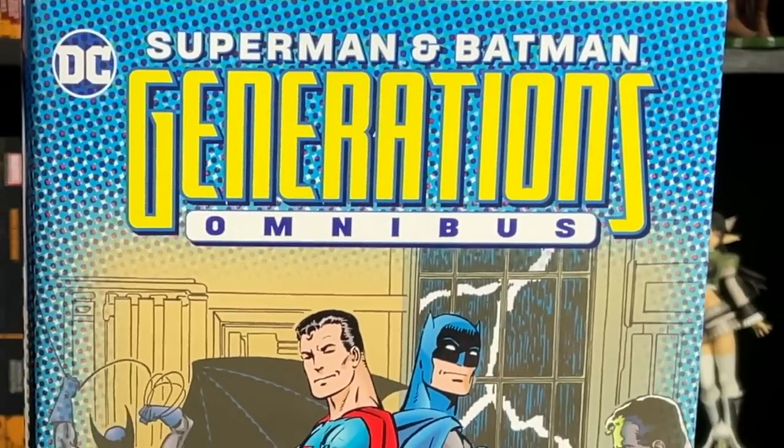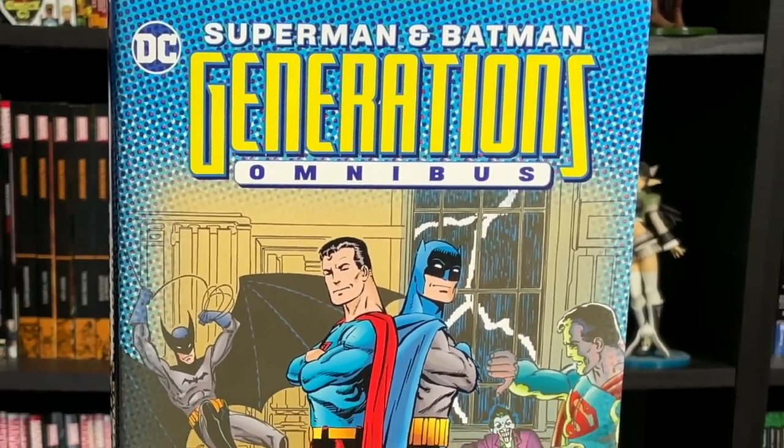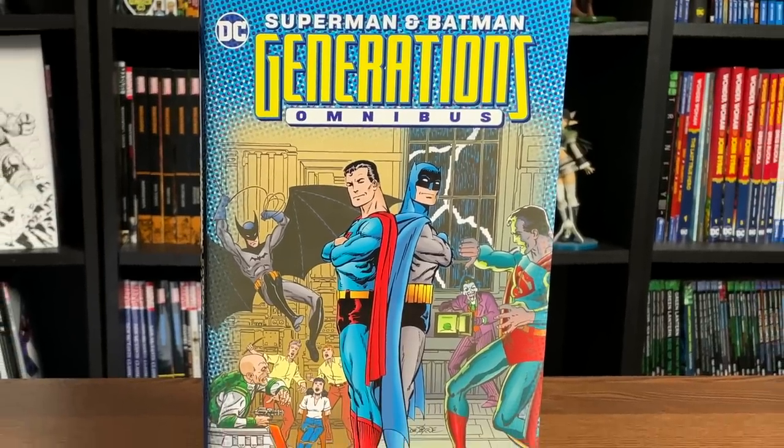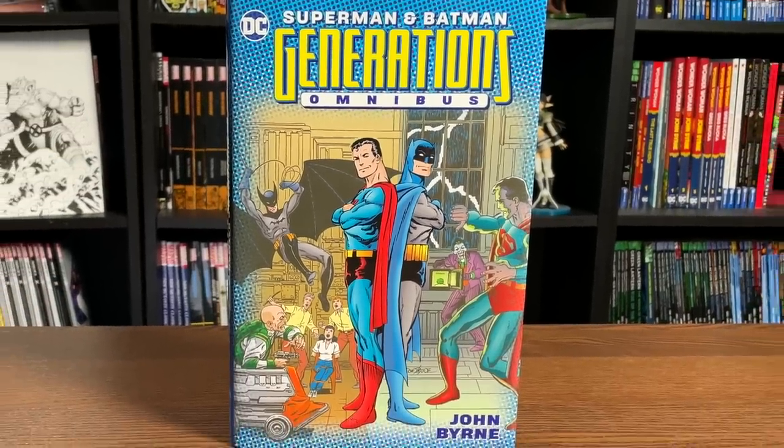What's going on, all you Minties? This is the Uncanny Omar from Near Mint Condition, and join me today for an overview of the Superman and Batman Generations Omnibus from DC Comics. Let's get started.